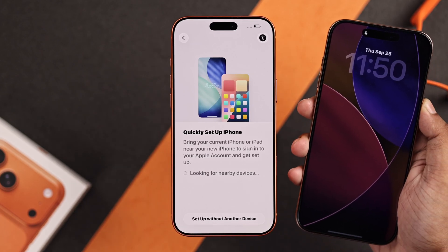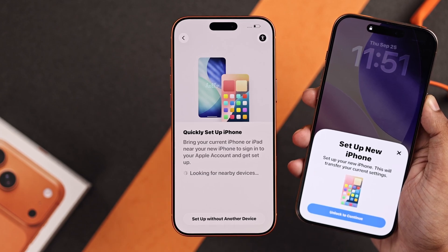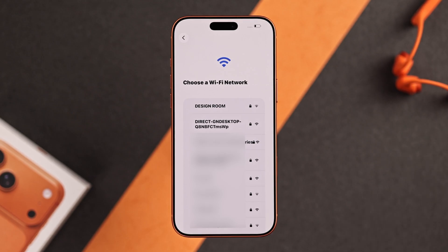Here, if you have an older iPhone, you can bring it closer and transfer all your data to your new iPhone. And if you don't need to do that, just tap on setup without another device.